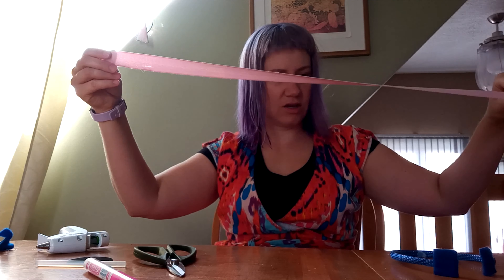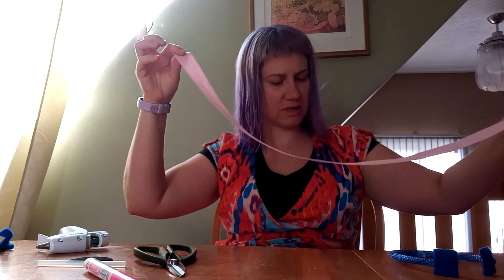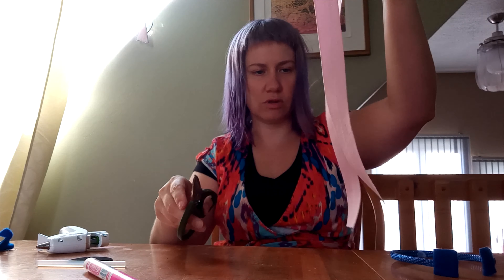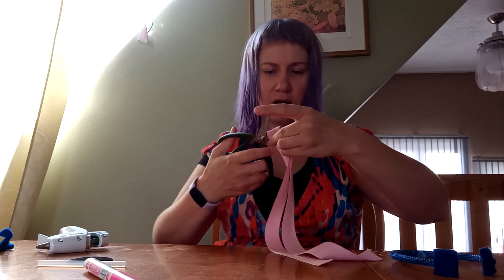Now take your ribbon and you can decide how long your stethoscope needs to be. So how far is your patient going to be away from you? I think that maybe this is a little bit too long. I think I'll cut it in half. I like to be nice and close to my stuffies when we're checking out.